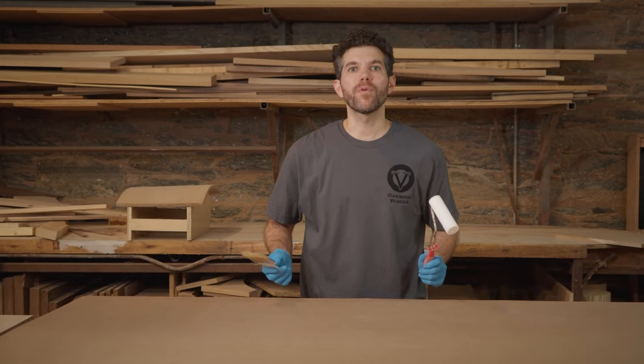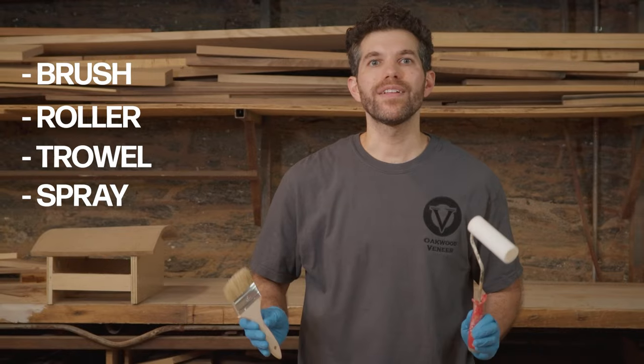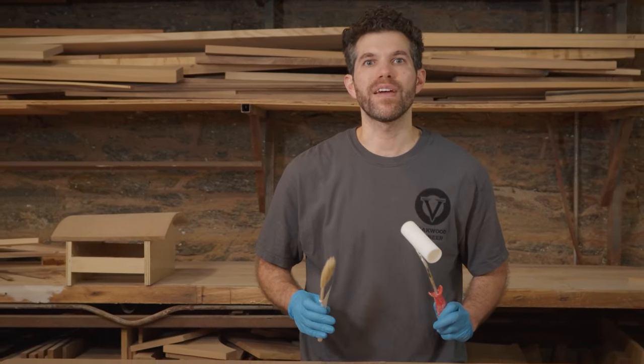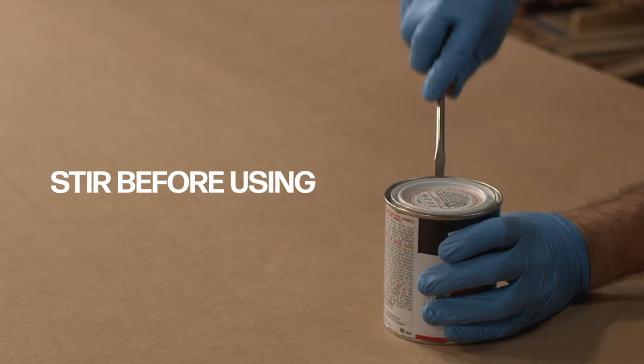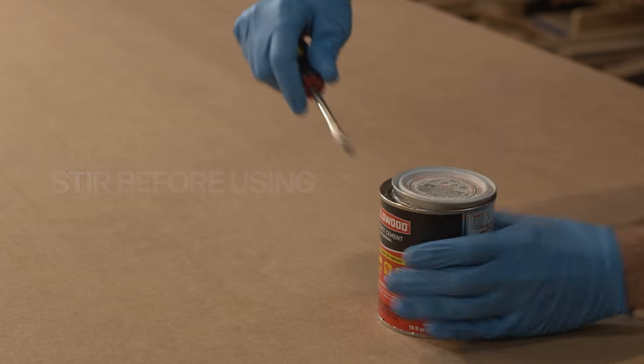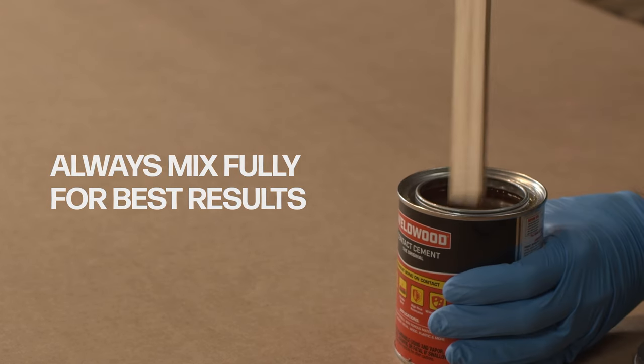There are a couple of different ways to apply contact cement: a brush, a roller, or a trowel. Read the instructions on any contact cement you're using to make sure you're using the right tool. Stir the contact cement before each use — the solids and the solvents must be mixed thoroughly to form the best bond.